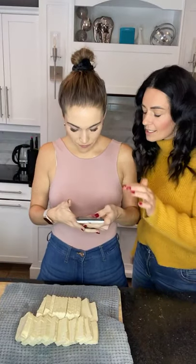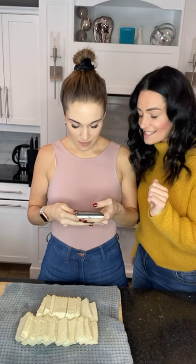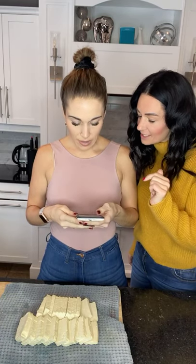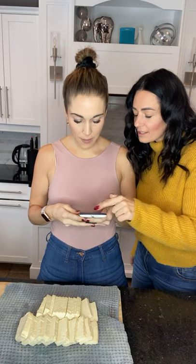People put tofu on their salads. So we're making maple chili glazed tofu - doesn't that sound yummy? It's your first time following a recipe, so let's go through the ingredients.